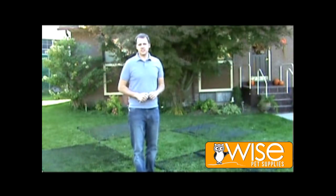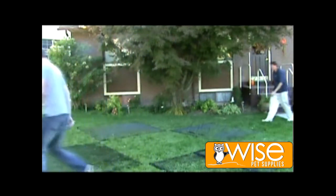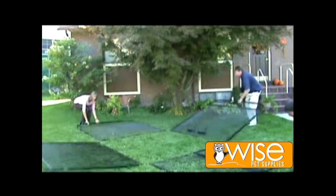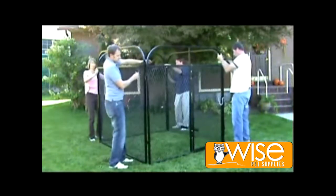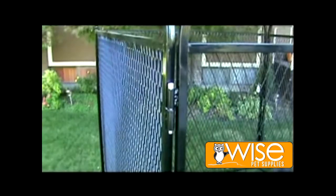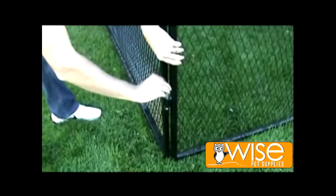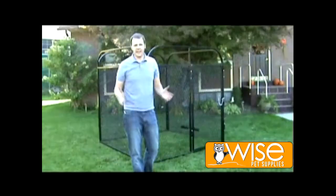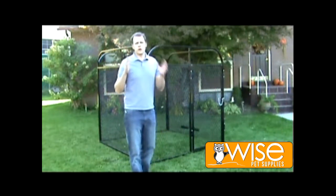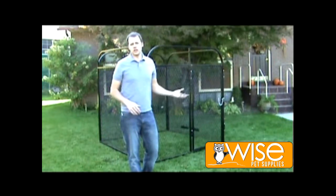In less than 30 seconds you can have this thing together without any tools or expertise required. You don't have to pull out the toolbox or worry about any of that — anybody can do it. This is one of the greatest things about this kennel: not only is it durable, good-looking, and long-lasting, but it's extremely easy to put together, it's light, and you can move it anywhere in the yard.